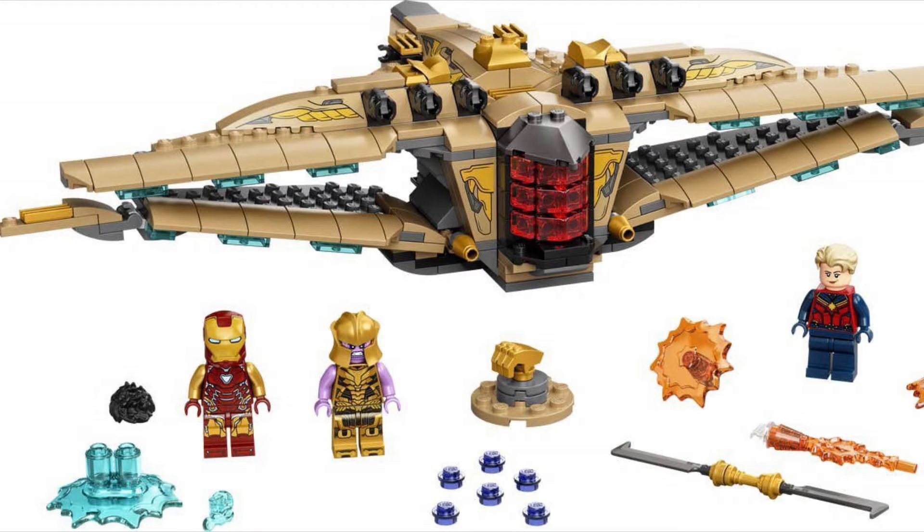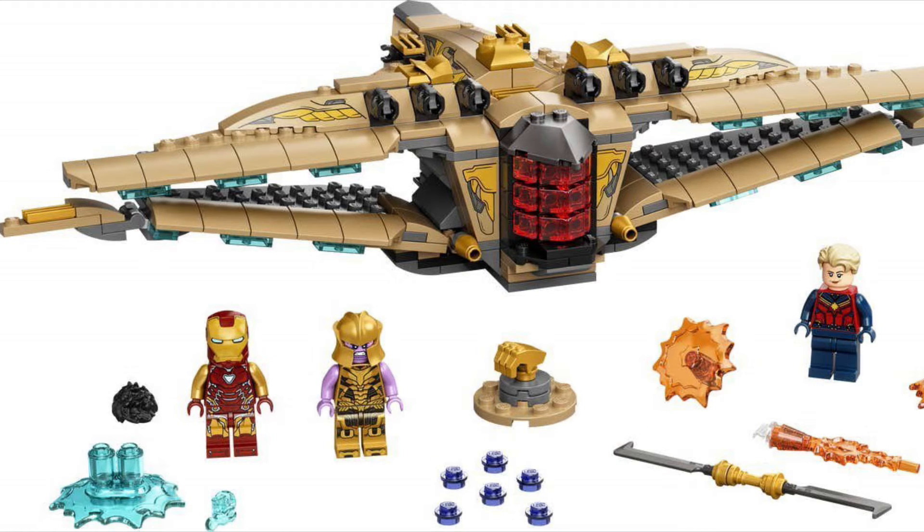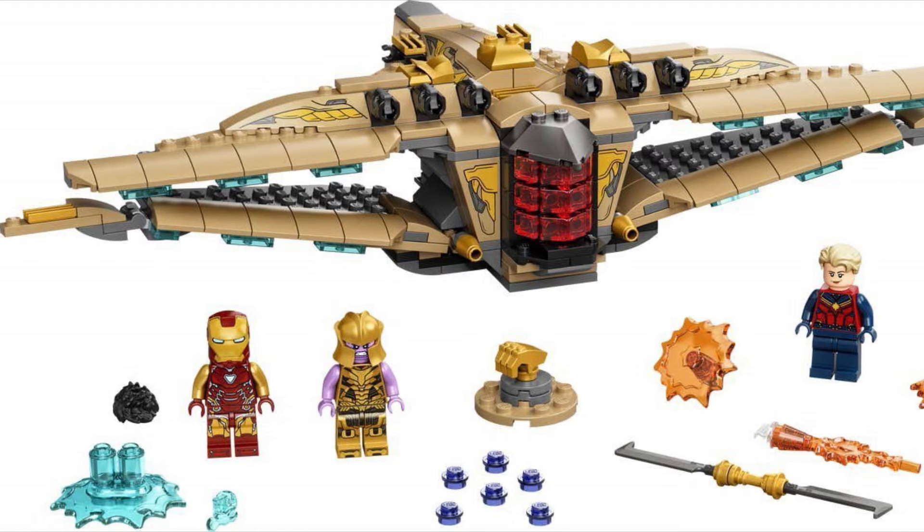This is definitely a very excited pickup for me because I just love the look of this with the red and everything. And then let's go on to the next set that was revealed.